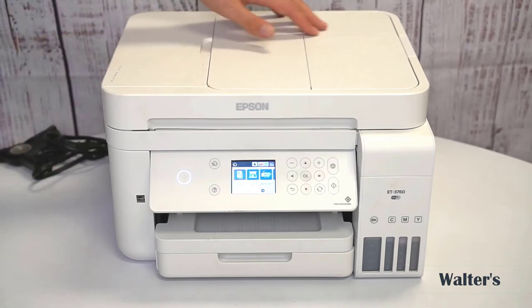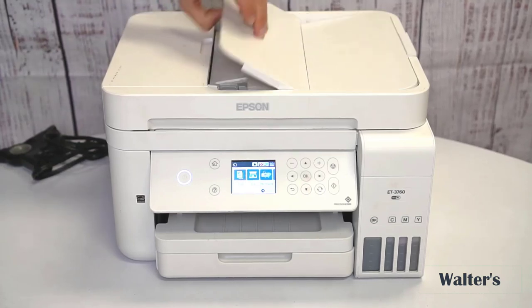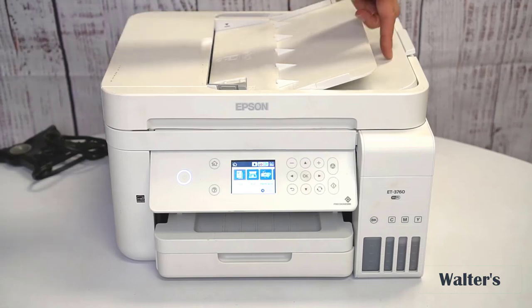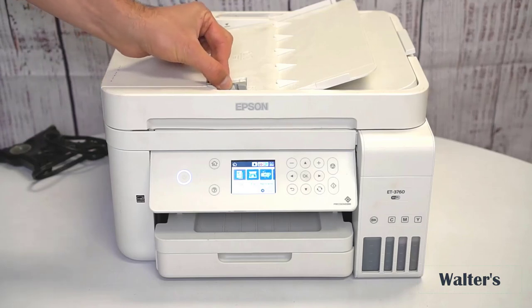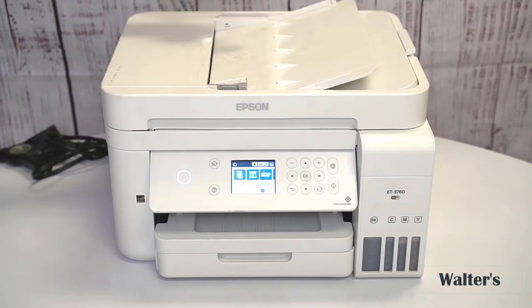Starting at the very top, you can do automatic copies. If you have a bunch of documents you want to copy all at once, you can put your papers here — it fits up to 30 pages. Put them through and they will print out right here, and that's where they will sit. If your papers are different sizes, you can adjust the size with this little tab right here.